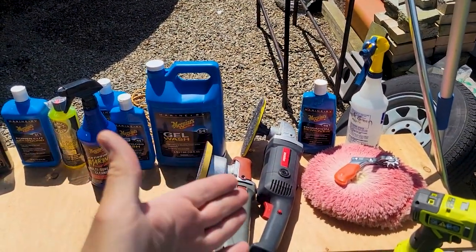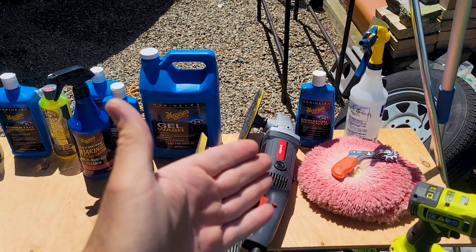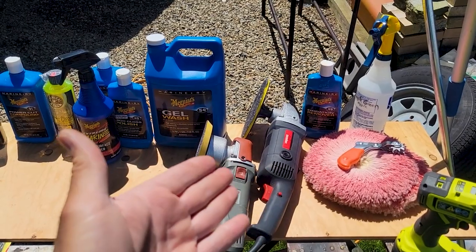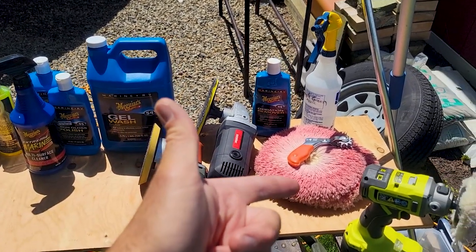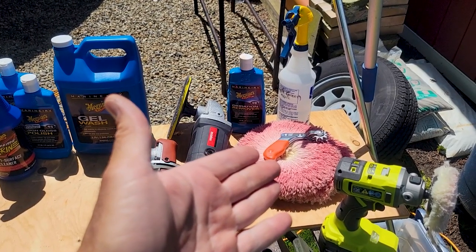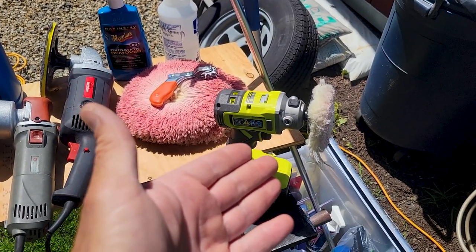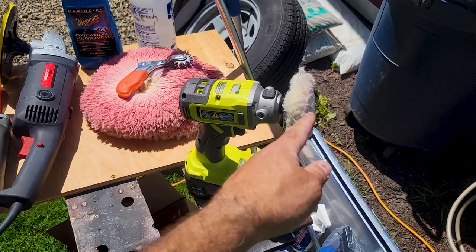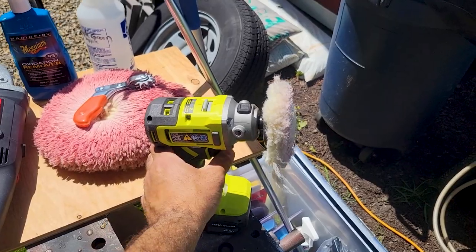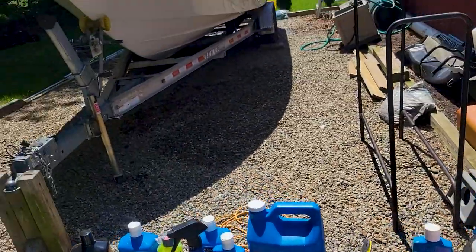What we're going to be using for tools today is the old Harbor Freight Drill Master buffer, variable speed DA polisher — I think those are now both the Bauer ones. The Harbor Freight wool pads, they're actually better than I thought. And then my Ryobi little thing. I didn't think this was worth it until I put the pad on — that thing really cooks.